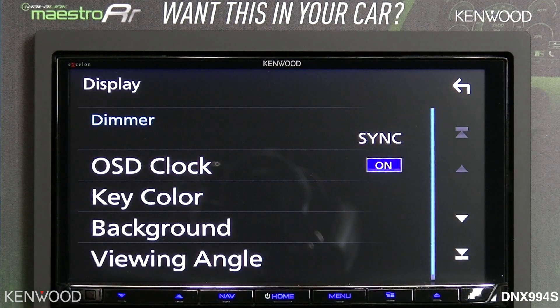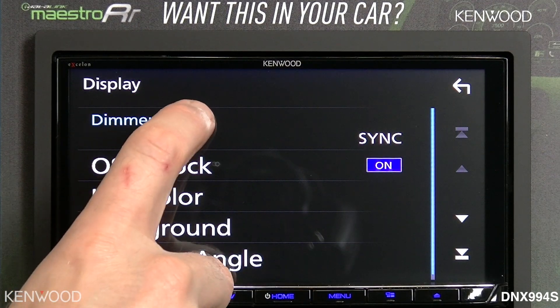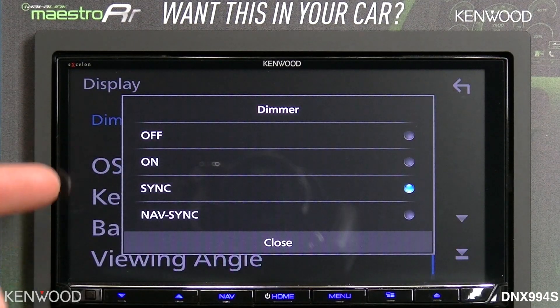The display — we looked at viewing angle earlier, and you can change the background. The dimmer function has off or on, which manually turns the dimmer off and on.